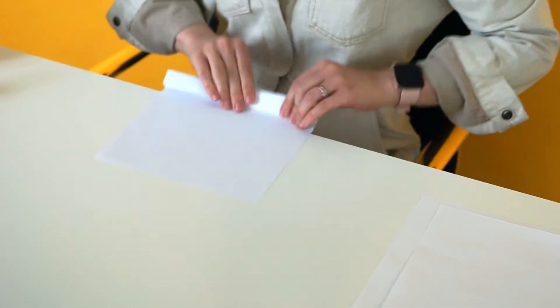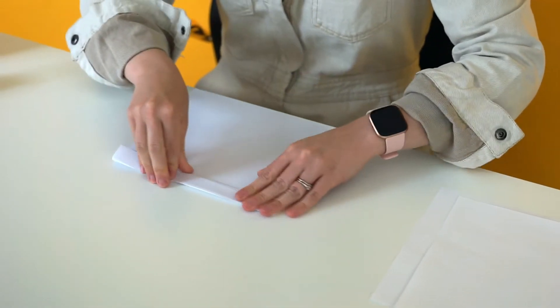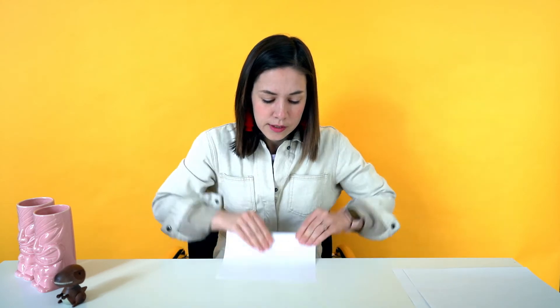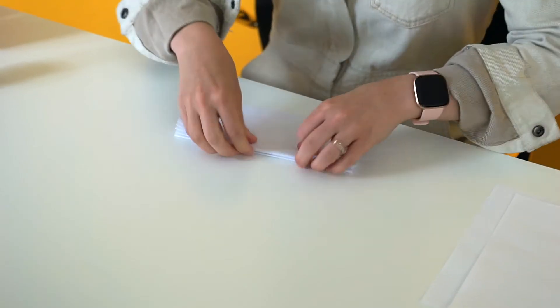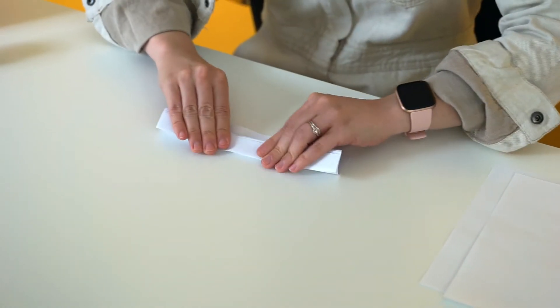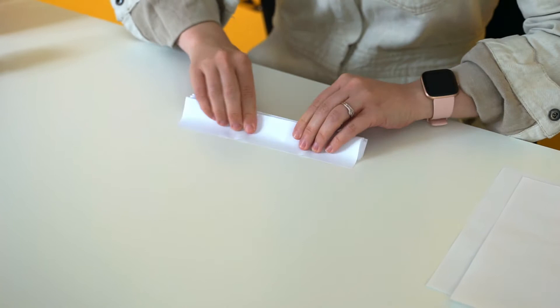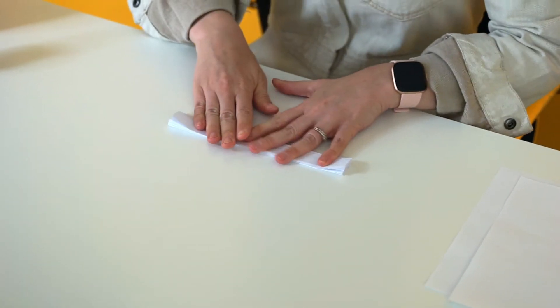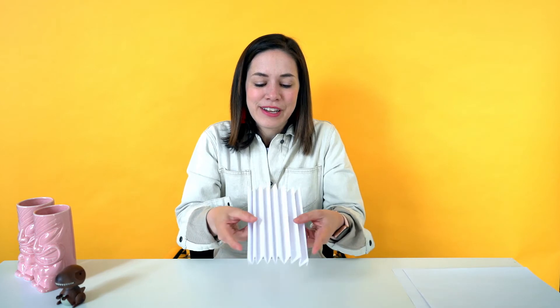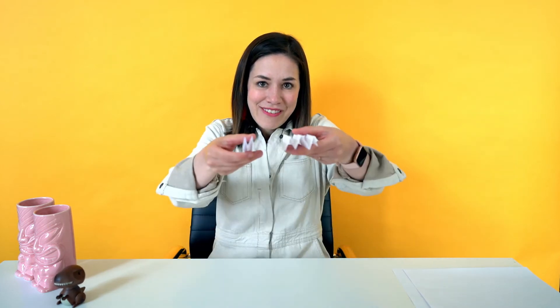We're going to fold the whole piece of paper like that, and try to make your folds as even as possible. It can take a little bit of time to create all those corrugated folds. And finally it's done — your piece of paper should look like this from the side.